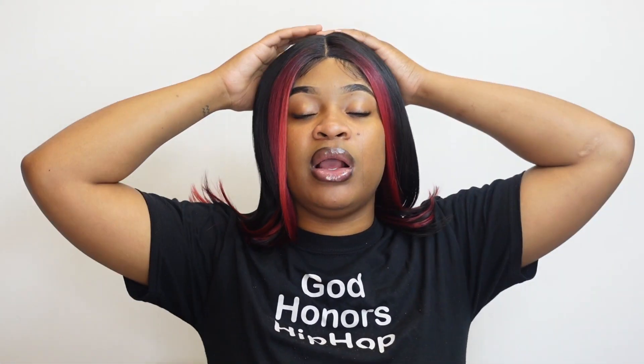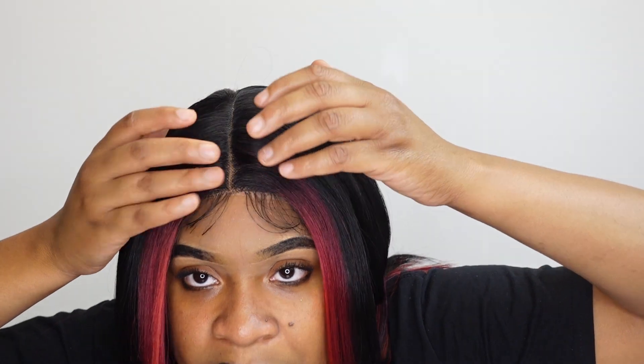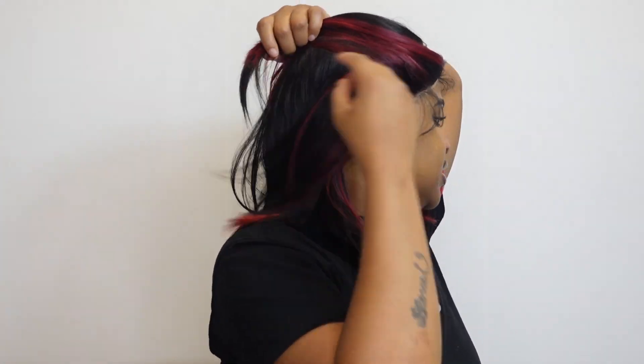This hair is a little bit itchy, but I feel like all synthetic wigs are. Actually, this hair is extremely, extremely itchy and it's really bothering me. It does come with baby hairs. I don't like the part — I wish they could've done better with that entirely.